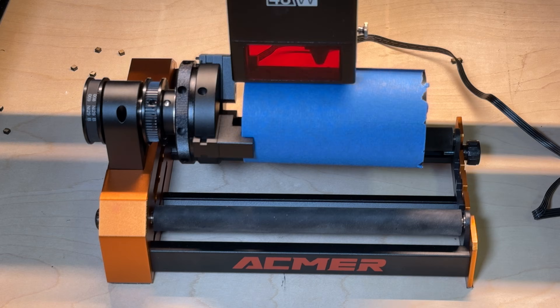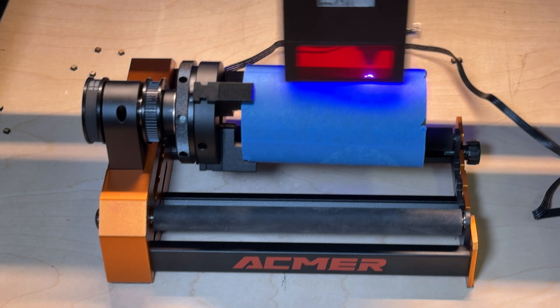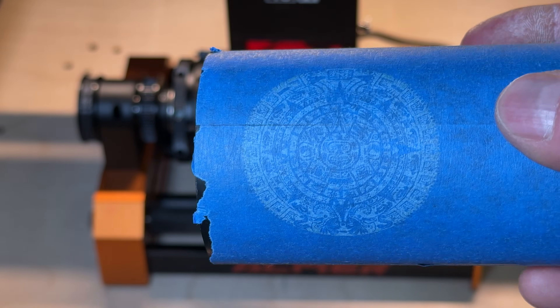Before jumping to the next thing, I thought I'd do a real project. I loaded a Mayan Calendar SVG file into the Lightburn workspace. It was about a three-minute engrave and you can see the rotary turning. The result comes out pretty well — nice and round, which is exactly what you want. I'd say success to the Ackmer M4 rotary.